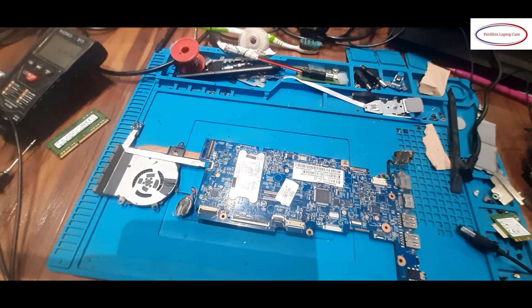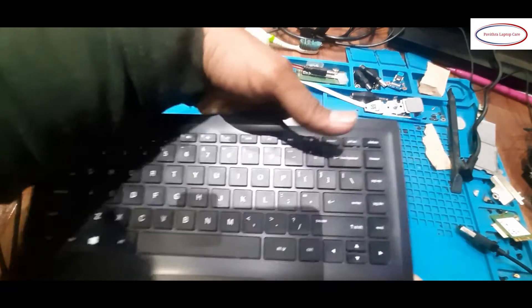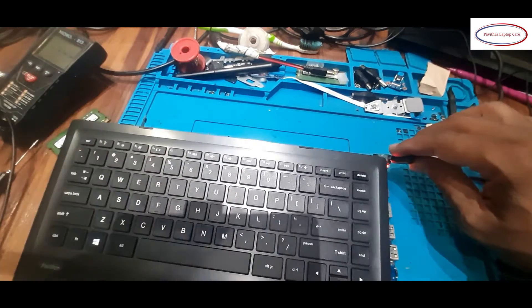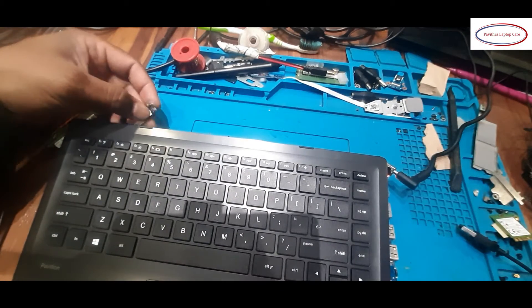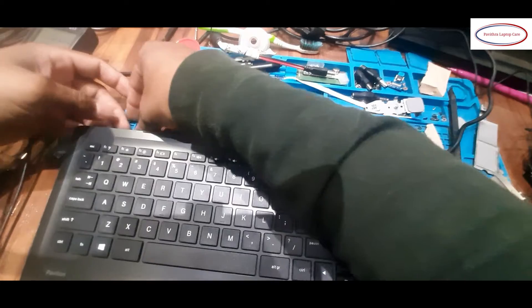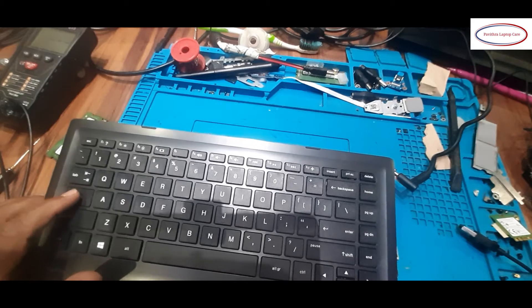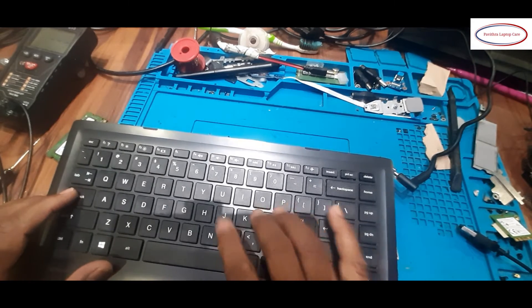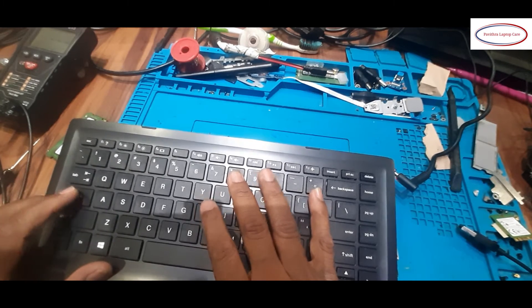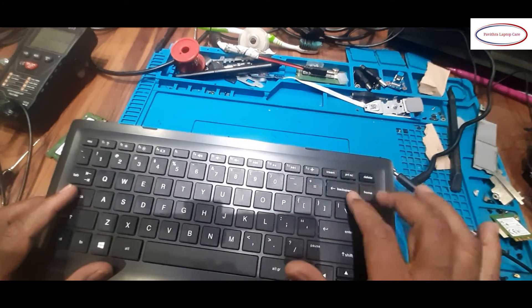That corrosion is cleaned now. Once again I will reconnect the keyboard. Connected. I will give it power supply and turn it on. Supply is on, turning it on now. Checking the keyboard response — no luck still.